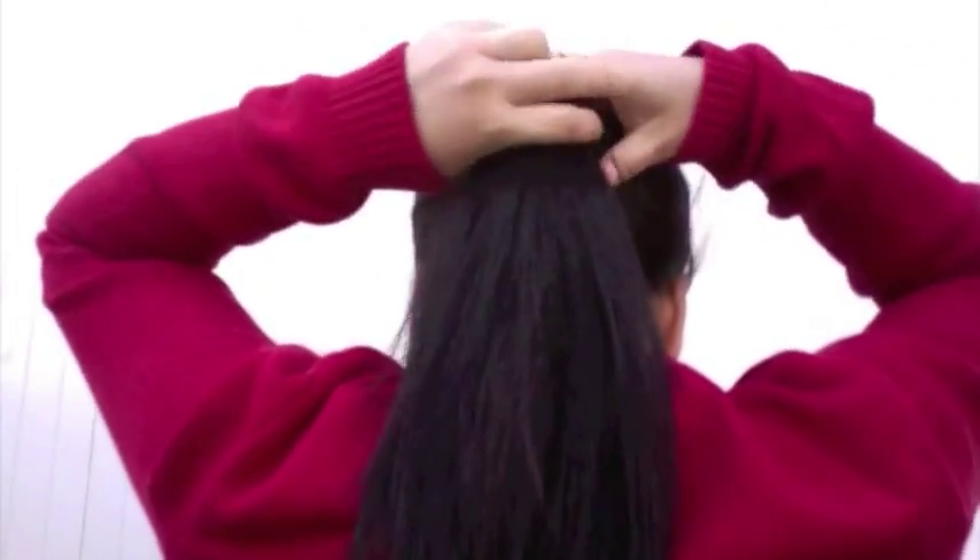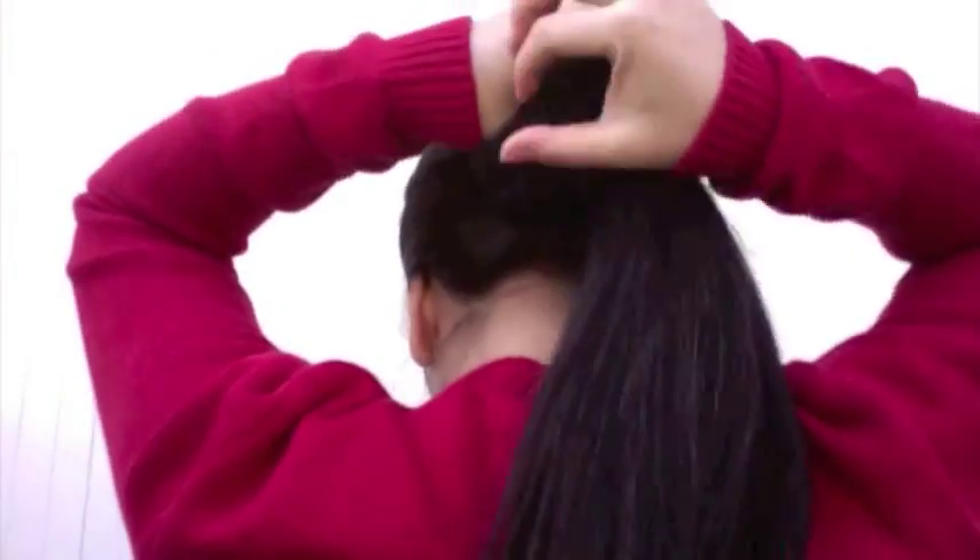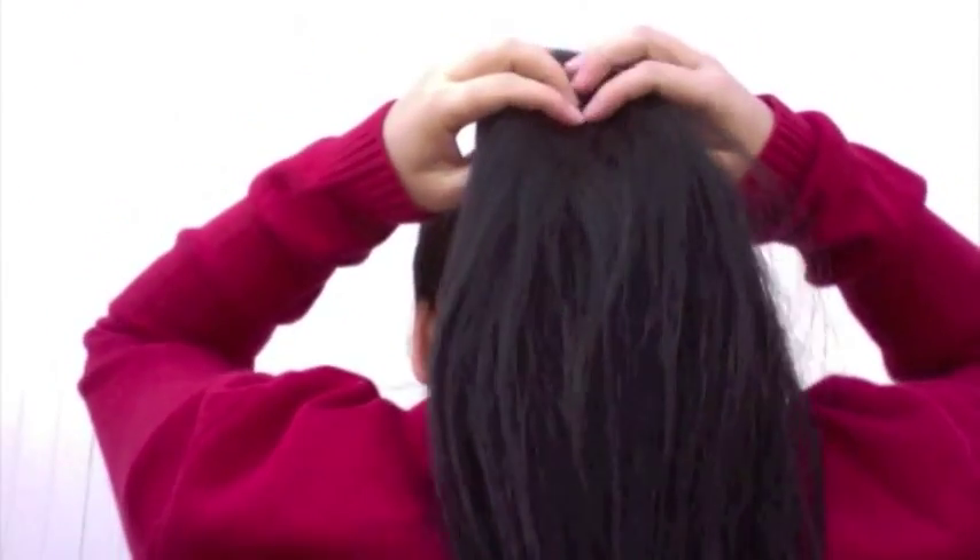You can create any type of sock bun at whatever position of your head you want. Today, I'm aiming for a low bun so I'll tie a low ponytail.